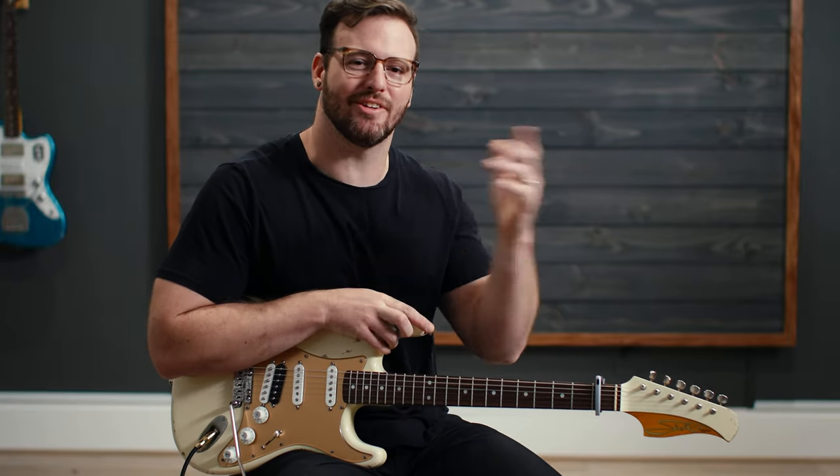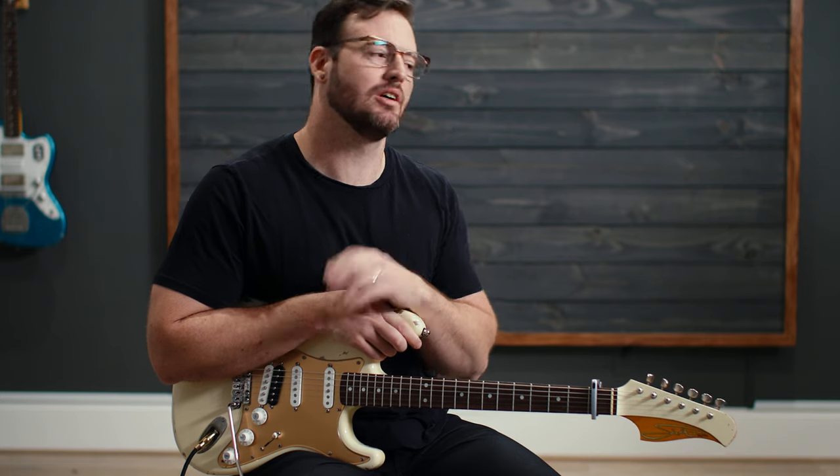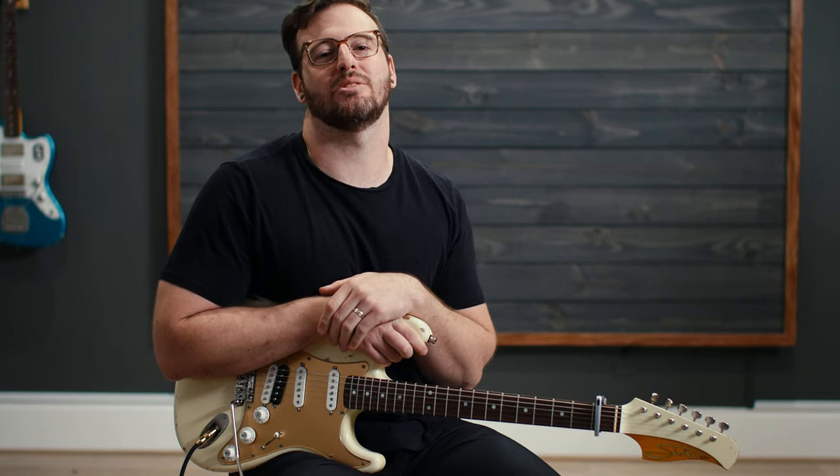Welcome to Worship Tutorials. My name is Bradford. In this video, we are going to teach you how to play the guitar parts — both of them — for The Father's House by Corey Asbury.